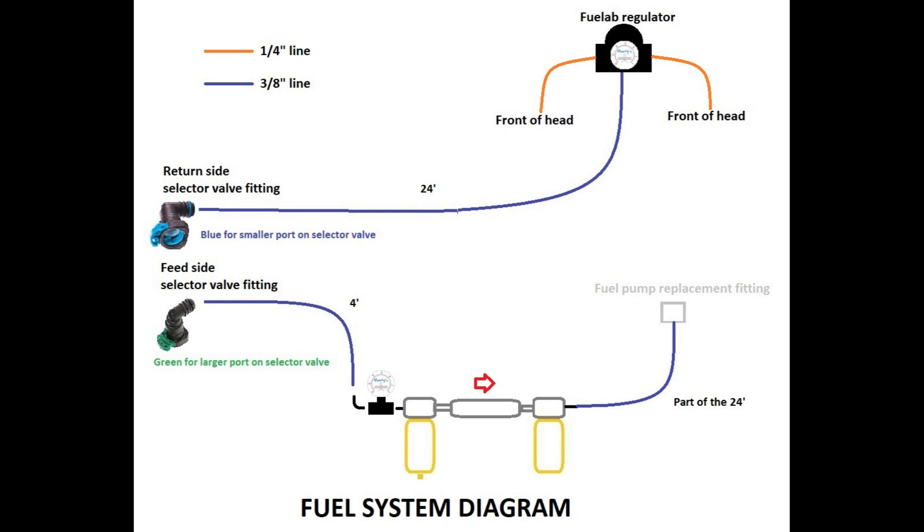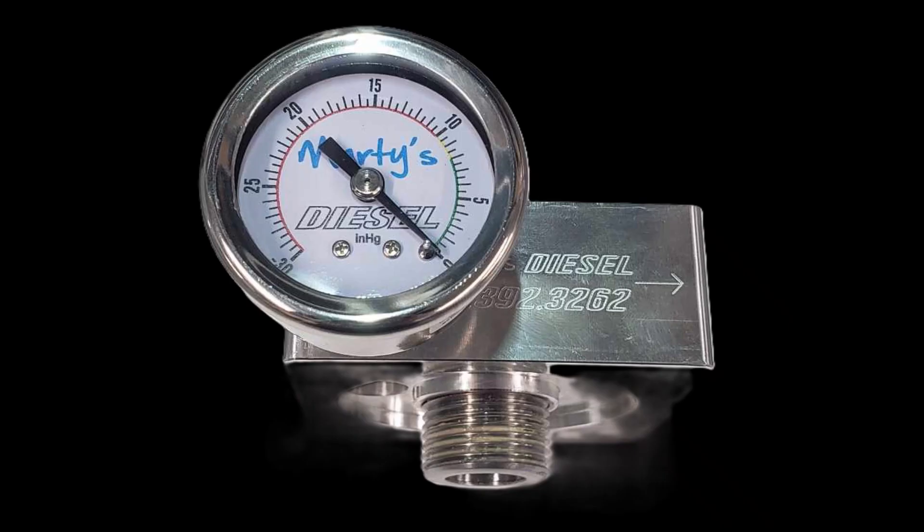Let's start by covering the diagram that shows how the standard Marty's kit works. This photo is a little outdated, but it'll work for this video's purpose. I will start at the green, larger fitting on the selector valve. Fuel moves from the selector valve into the vacuum gauge. In this diagram, we show the black inline fitting that we no longer need due to the vacuum ports being in the fuel filter bases now.